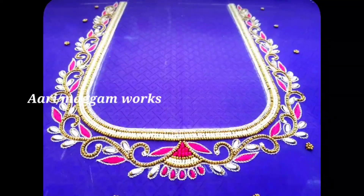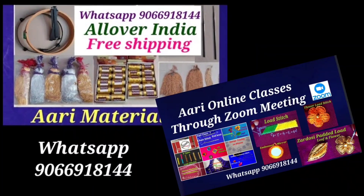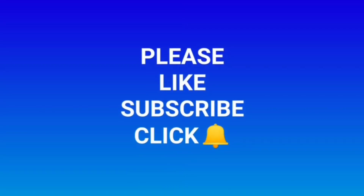You can like and share the video. Thank you, friends.